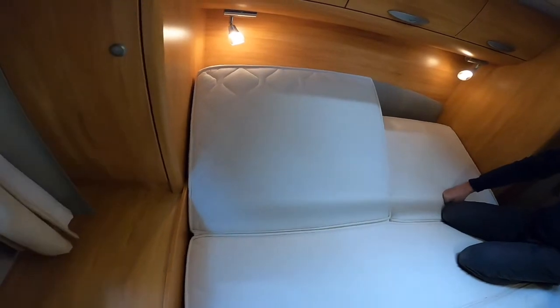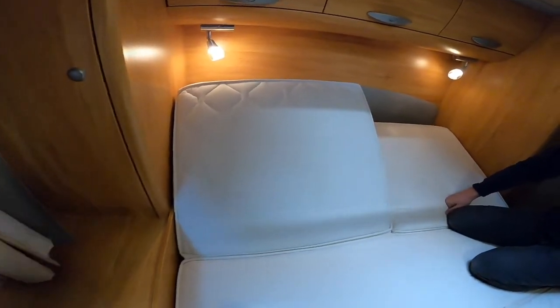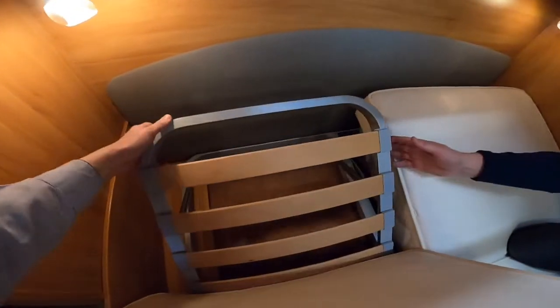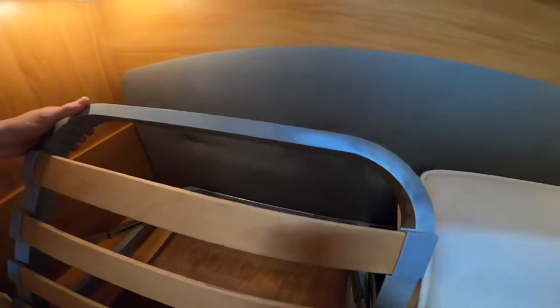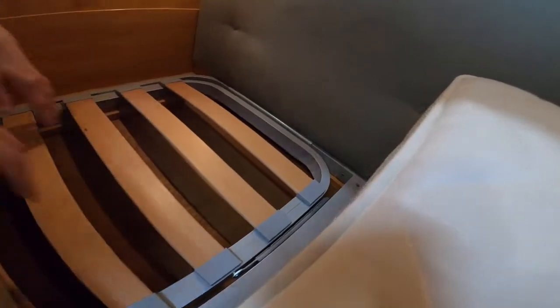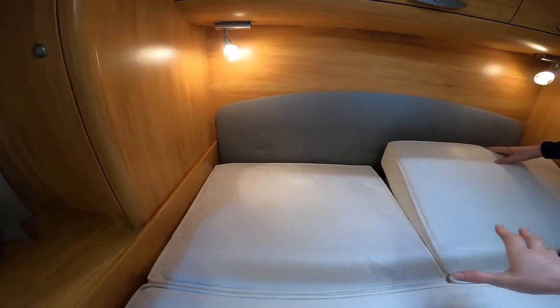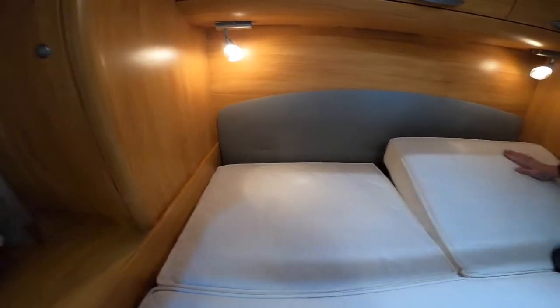With the bed, you've got a headboard that lifts up so if you want to use it as a day bed you can pull the mattress forward and pull this down. To return to the nighttime position, put your hand here, lift it and allow it to fold back flat. If you want it reclined at night it's got different settings - and that's on both sides, so it's two separate recliners.